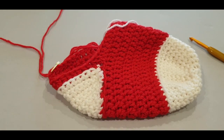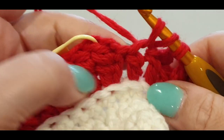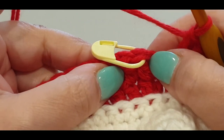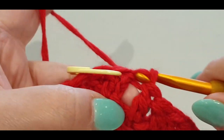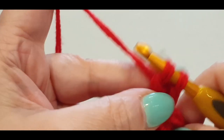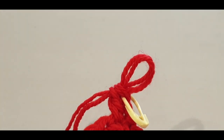Here we are at the end of this round with one last stitch before the chains. Pop your last double crochet in. Skip the chain two and slip stitch into the stitch with your stitch marker — or the double crochet — take out the stitch marker. Chain one and two, double crochet in the same stitch, pop in your stitch marker, and pop another stitch marker on your loop.